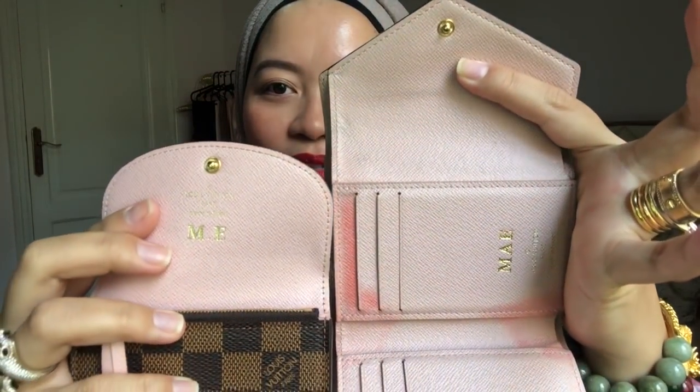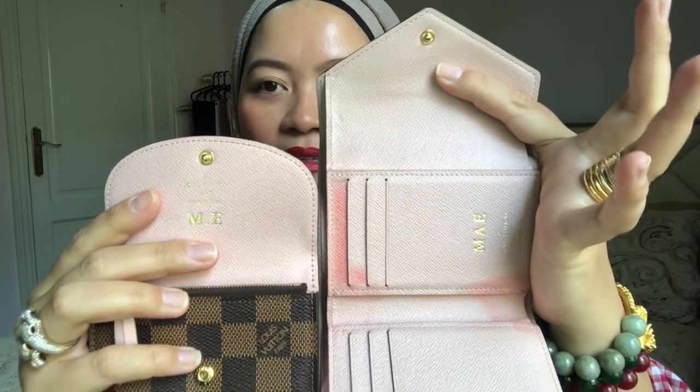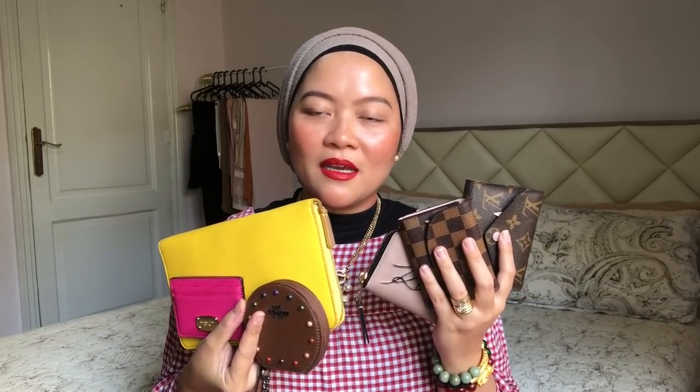Here is where you put your bills — the cash section. There is also some color discoloration inside from the time and usage; the leather has been affected by moisture, temperature, and weather. It's a pink color inside, similar to the Rosalie, and both have my initials — M-E and M-A-E. These are my mini small leather goods collections and I love them.